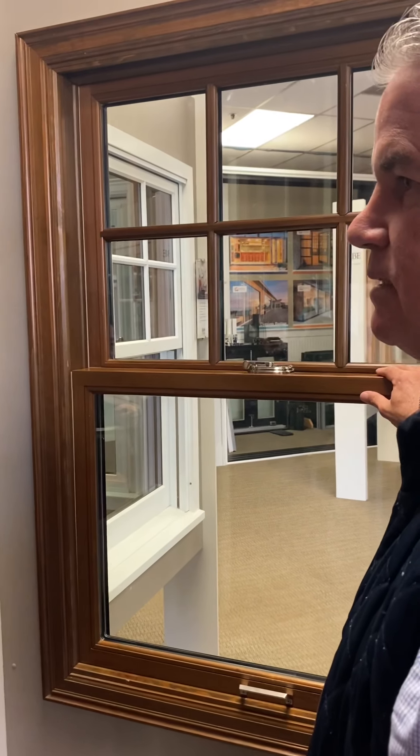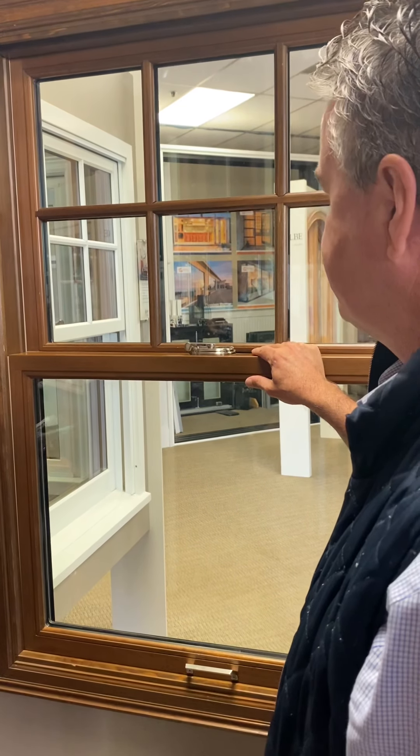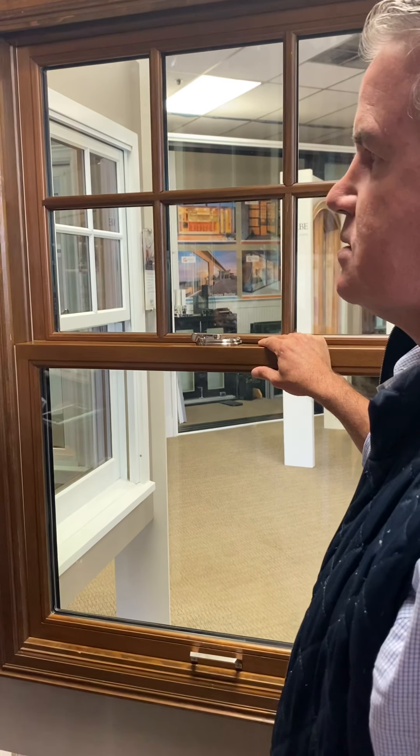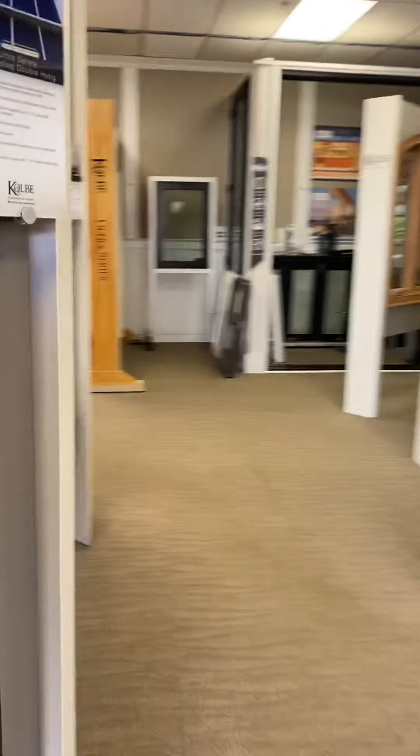These windows come primed. This sample has the Class 5 balance — a standard block-and-tackle balance. With the Class 5, operation will be very easy for the end user.